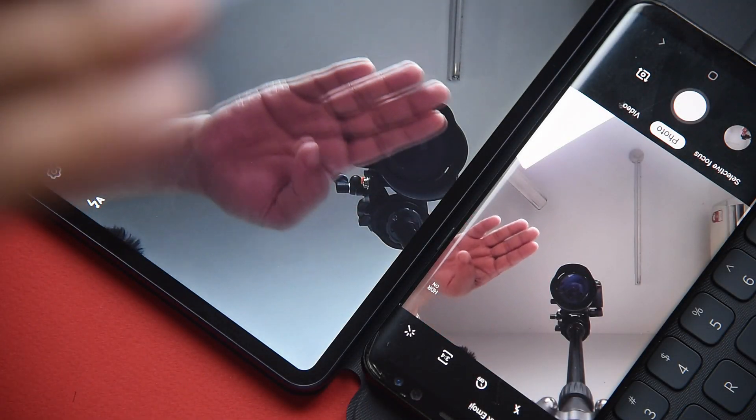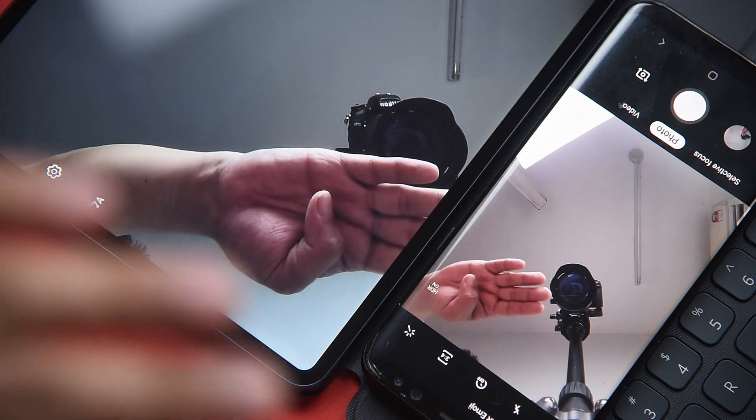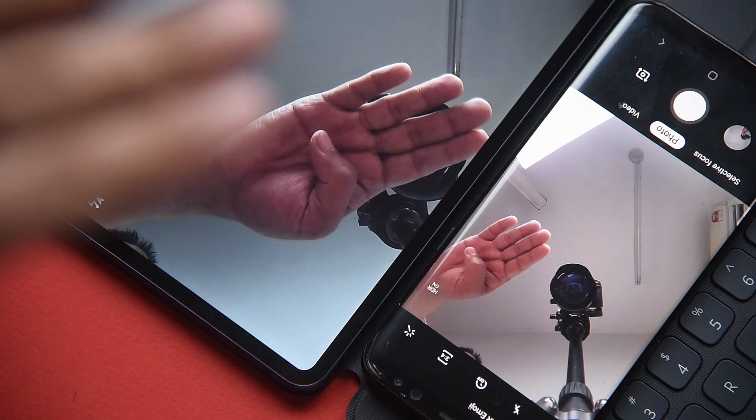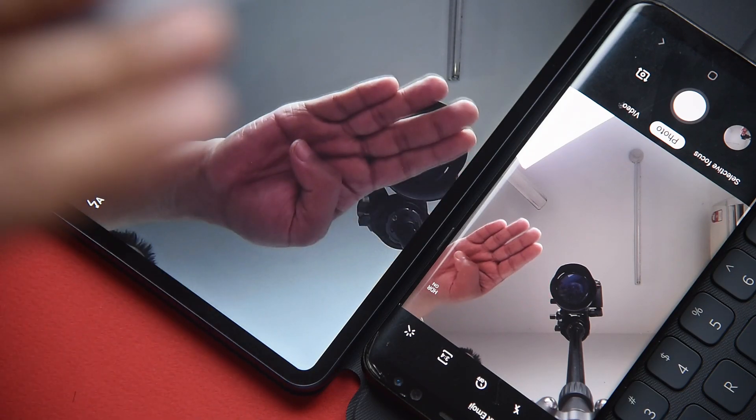As for video recording purposes, the delay between actual motion and what's shown on screen makes the MatePad Pro uncomfortable to use. This is the same phenomenon seen on their smartphone models like the P30. So what is it like to be gaming on a tablet like this? Let me show you.